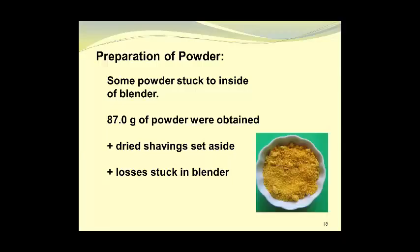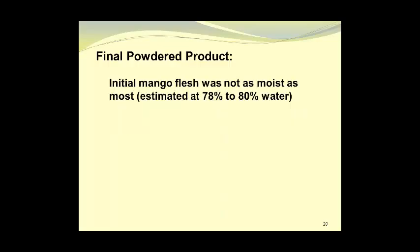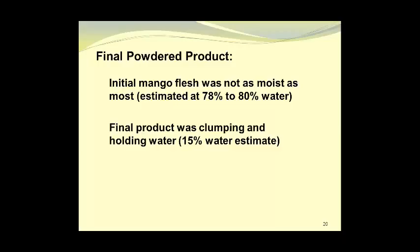Here we see the powder in a small white dish, and you can observe some of the clumping. The material was quite hygroscopic — meaning it absorbed moisture from the air — and it clumped together as well as sticking to the blender and bowl surfaces. The initial mango flesh was estimated to have a moisture content of 78 to 80 percent, and the final product was clumping and holding water, so it was probably around 15 percent moisture.